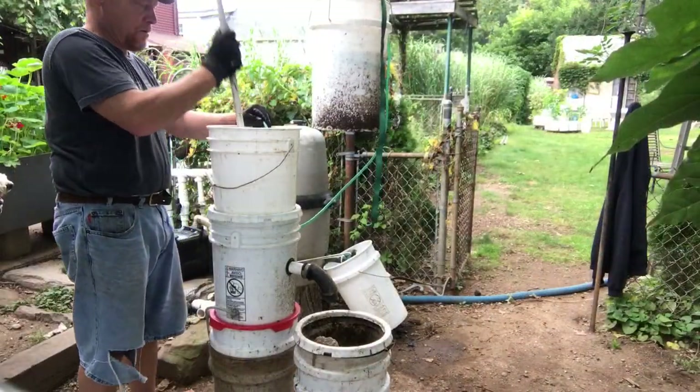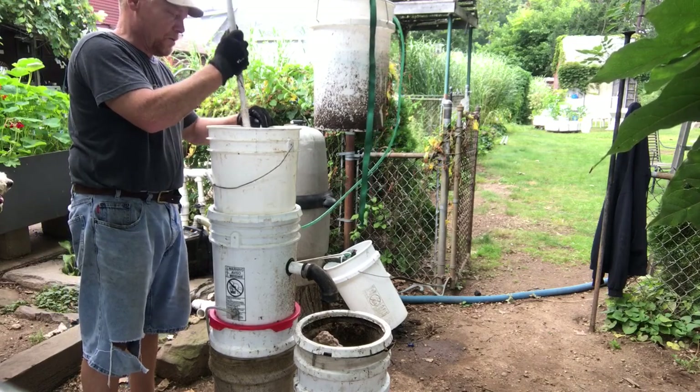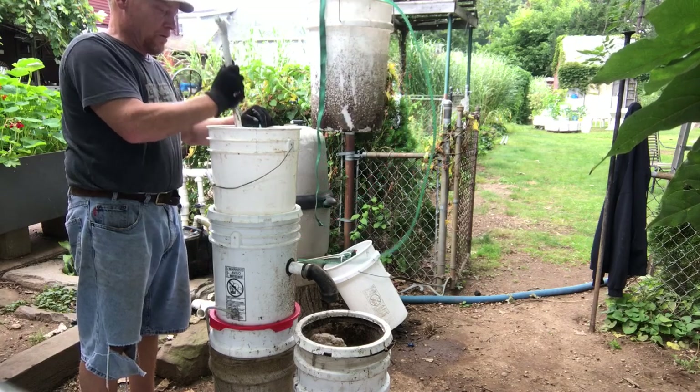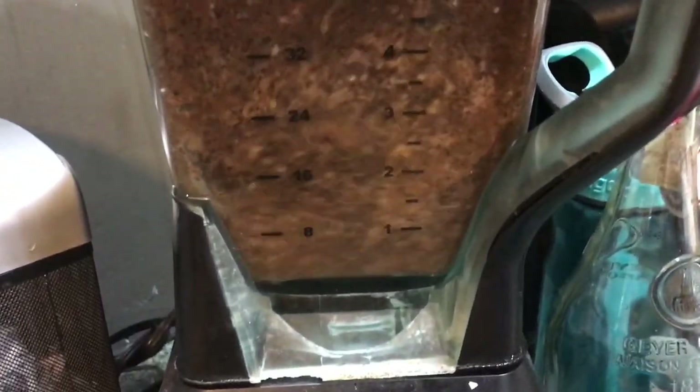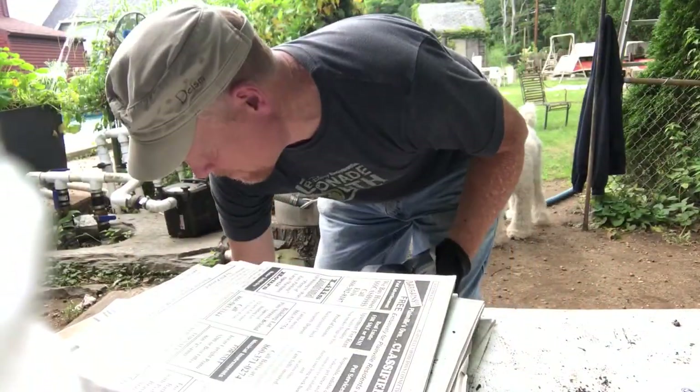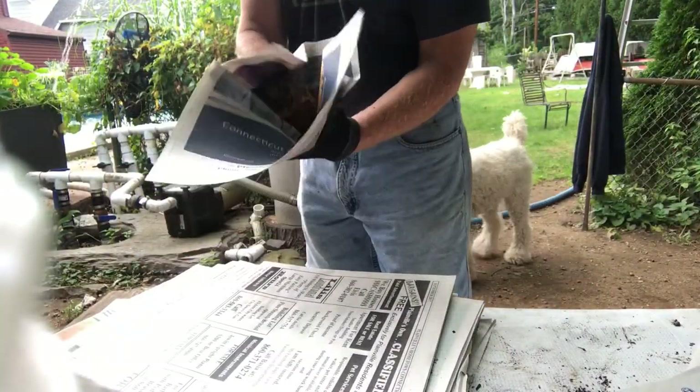I used my power composter, which was simply a garbage disposal tied into two buckets. You can also chop your organic matter into small pieces as this process is not exact. I used my ninja blender at times, which works well.